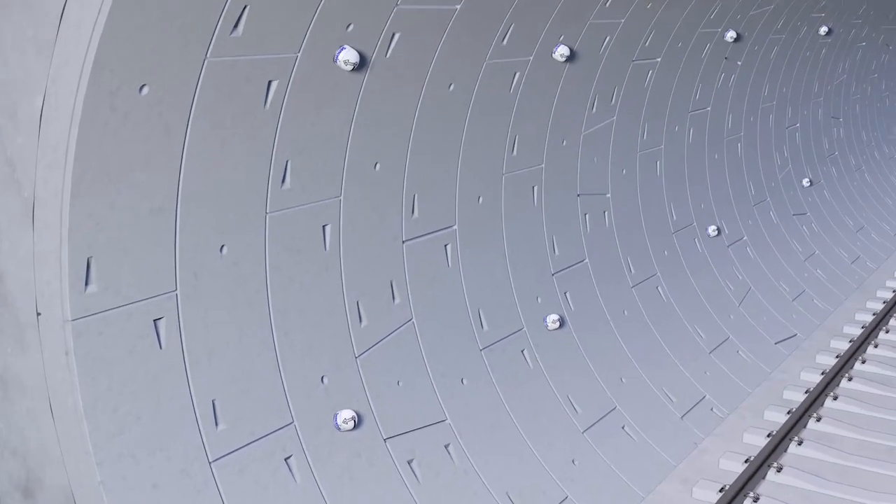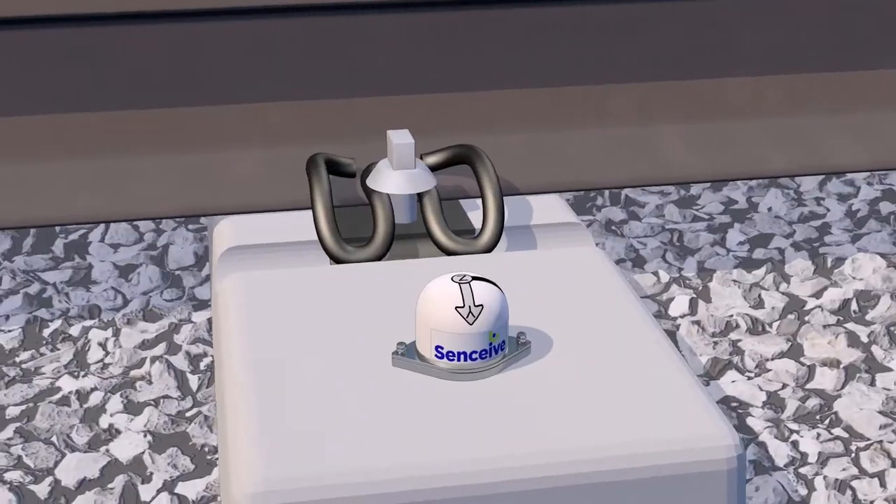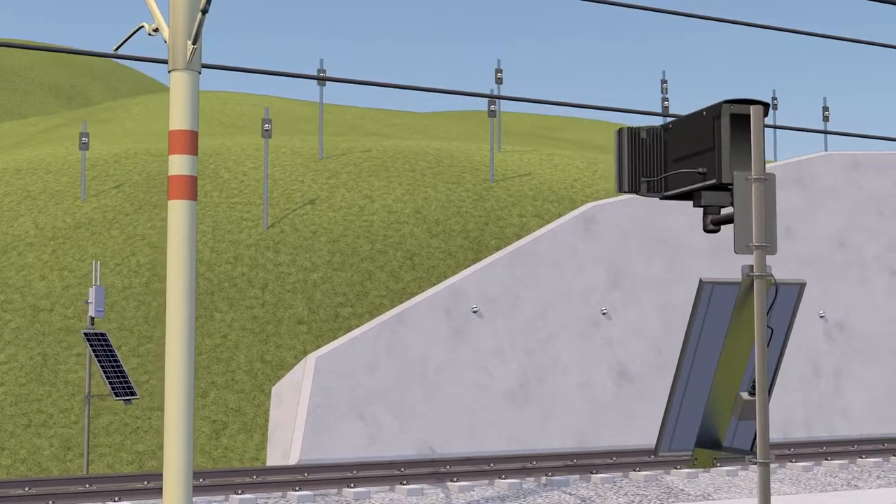Ideal for tunnels, bridges, track bed, buildings, retaining walls and earthworks.